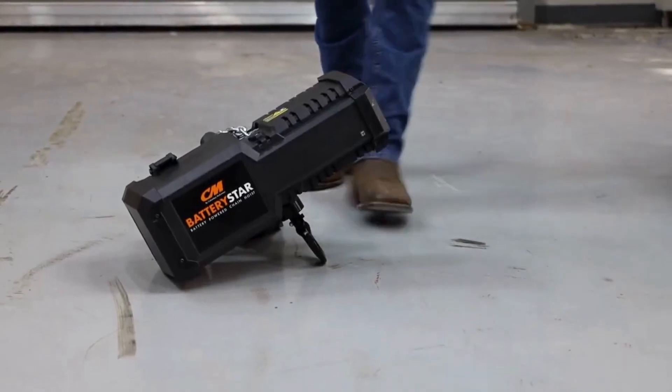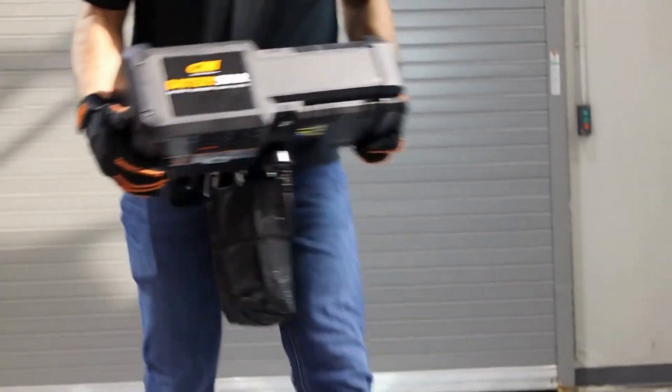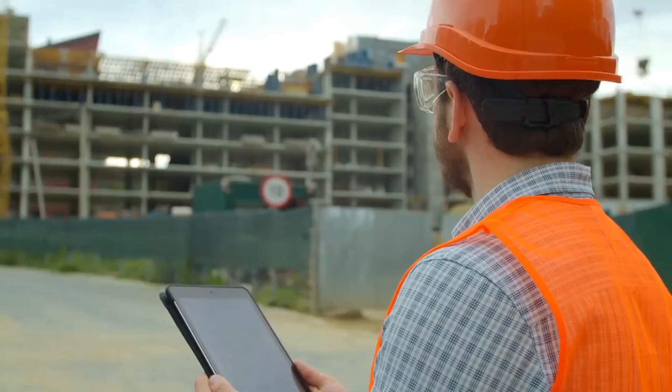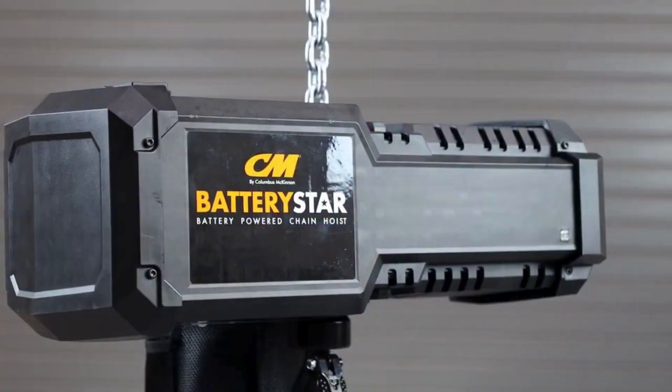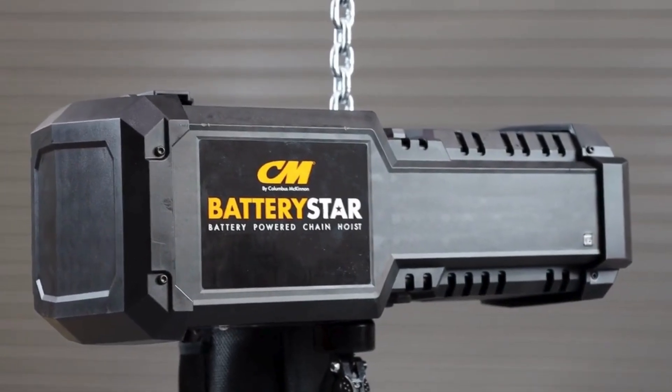Weighing under 50 pounds with 20 feet of chain, this compact powerhouse redefines mobility. Whether on a construction site or an outdoor concert venue, Battery Star is your go-to lifting partner, ready to move wherever you need it.